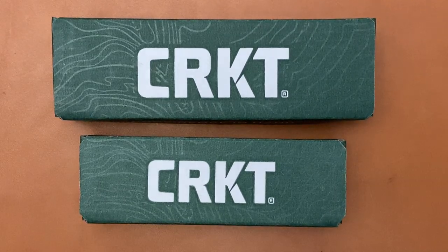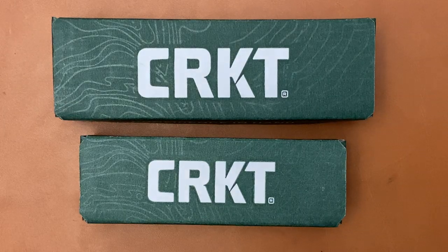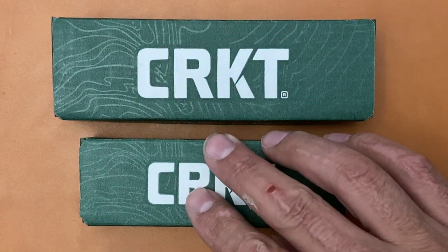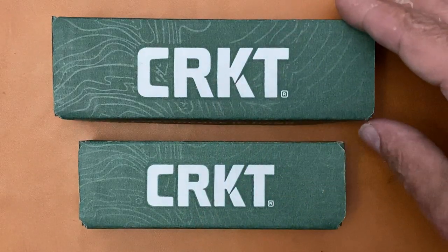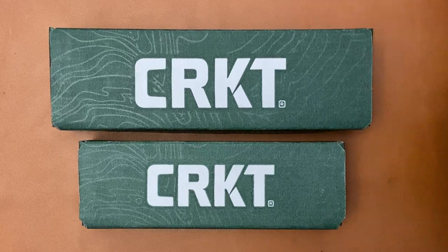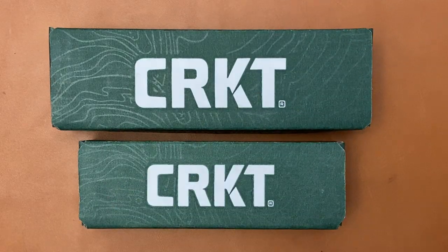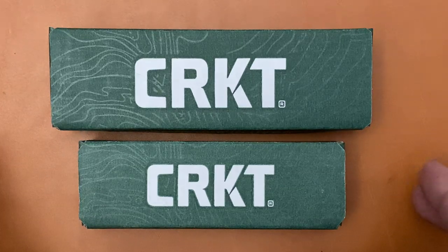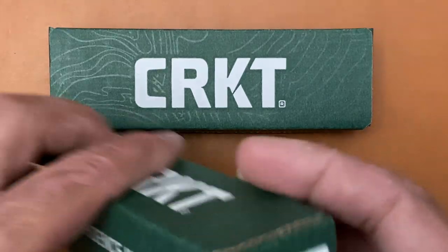Back with some knife therapy, and today I'm gonna do an unboxing — I don't normally do that, but CRKT had a lot of interesting offerings for 2020. I decided to pick up two, even though there were a lot that I liked, and I want to check out how they're doing with their quality so far in 2020.